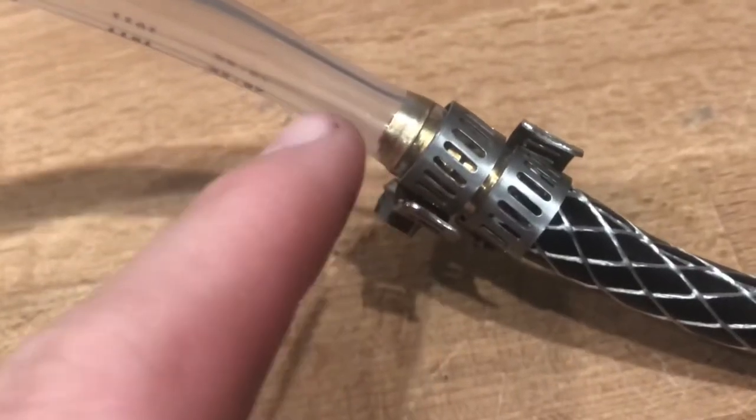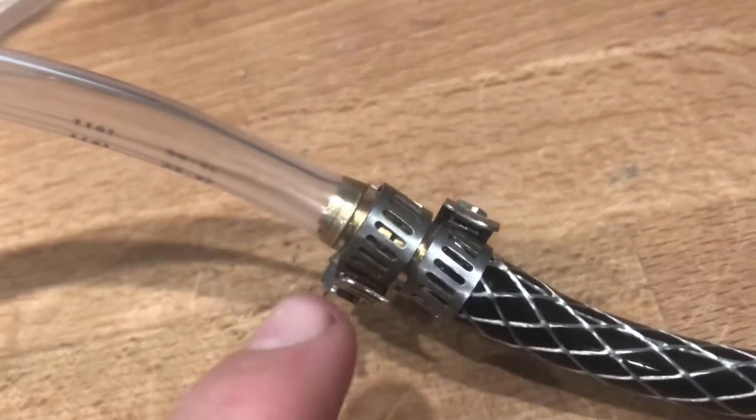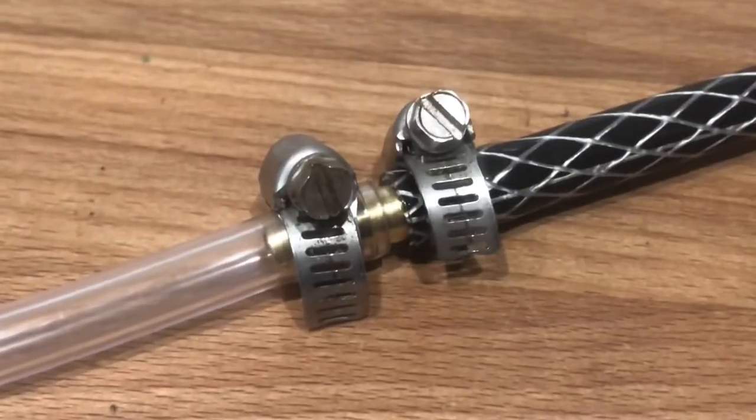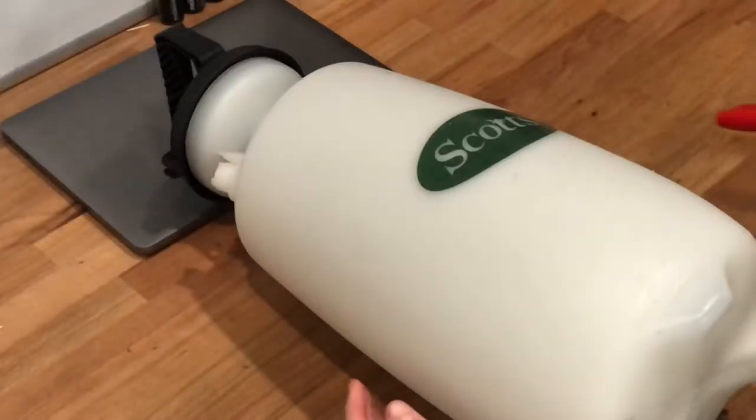Here is a close-up of what it's supposed to look like: you have the pipe mending tube inserted into either side of each tube, and then you have the C or O clamps tightening down on that pipe mending.